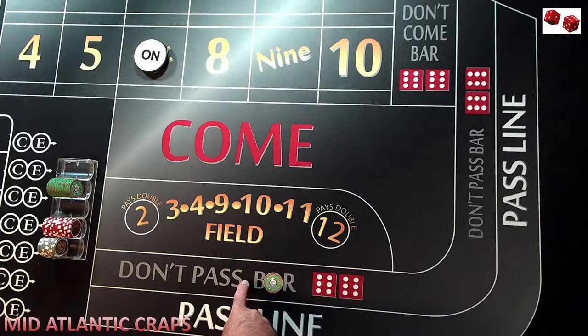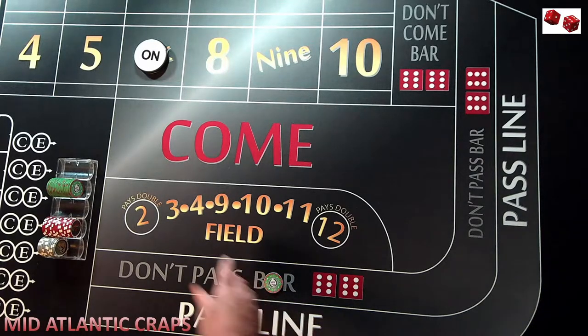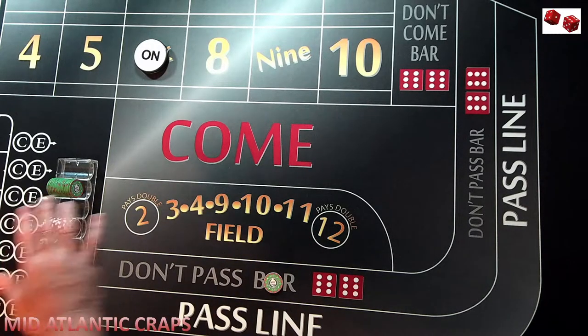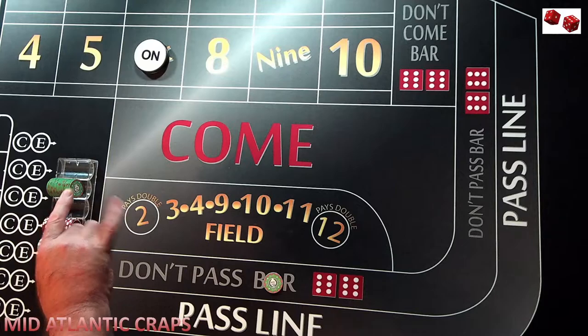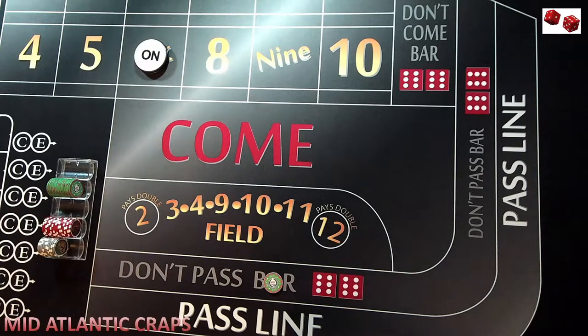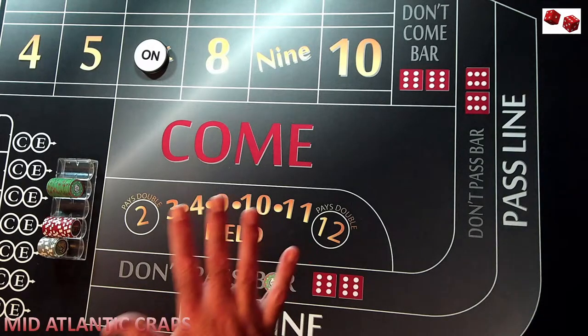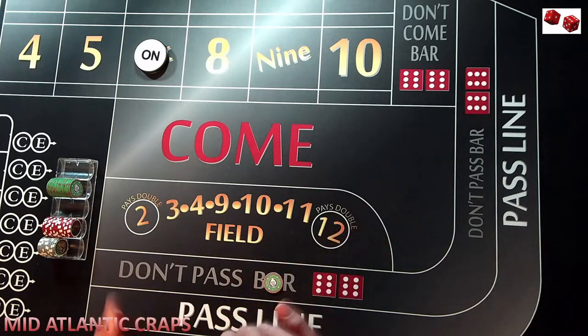In other videos I will expand upon that. So we have $25 on the Don't, the point of 6 is the very first roll, and during this example on each of these rolls — the 6 and 8, 5 and 9, 4 and 10 — it's going to be three points established. We'll go with an average of 6 rolls to assume that on that 6th roll would be the average of the PSO or the point-seven-out coming. So we have $25 on the Don't.